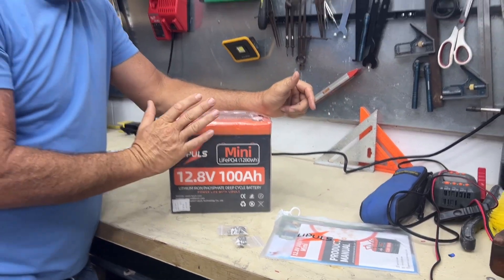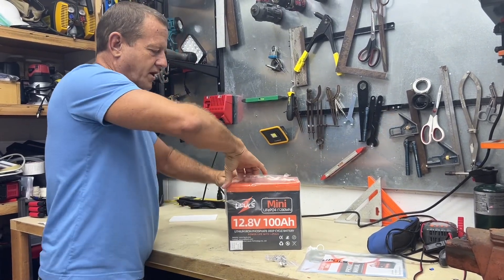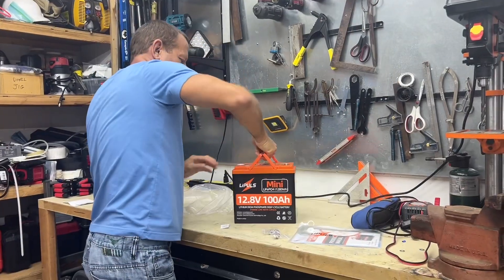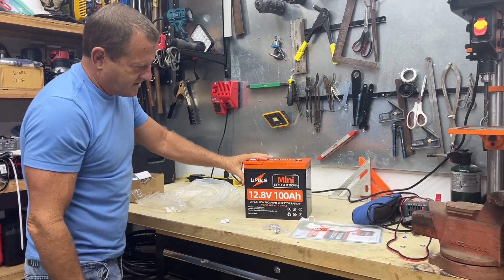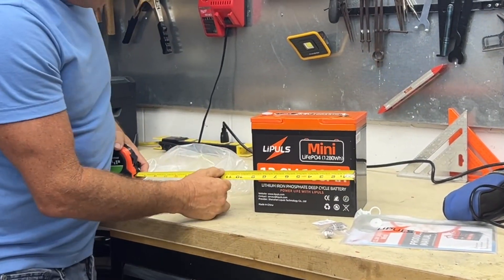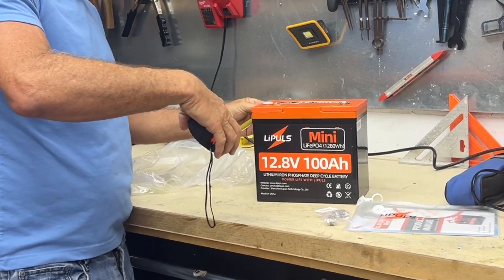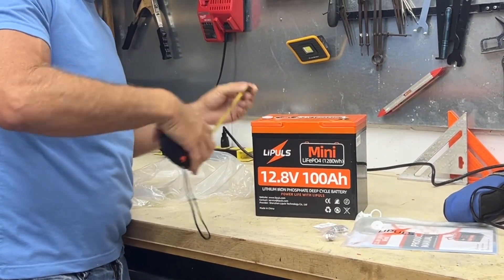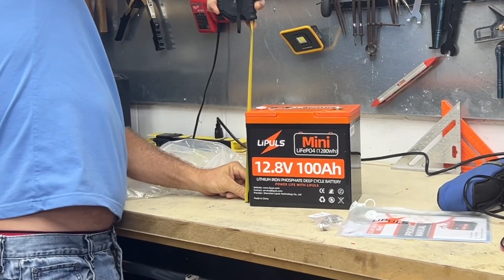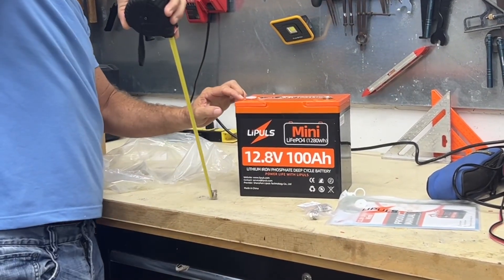The first thing you're going to want to do on a lithium battery is charge it up to its full capacity. We're going to do that before we run any tests on it. Nice carry handles on that. Let's get some measurements — the overall dimensions on this battery are about nine inches wide, five and a half inches deep, and about eight and a quarter inches tall to the top surface.